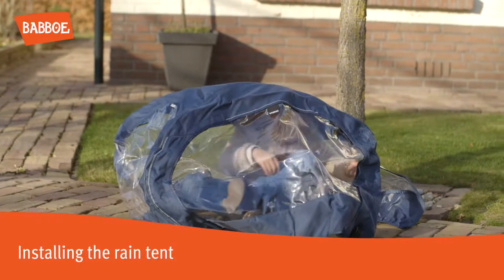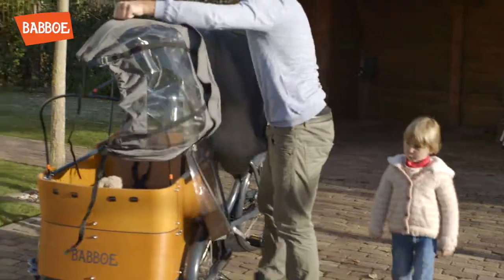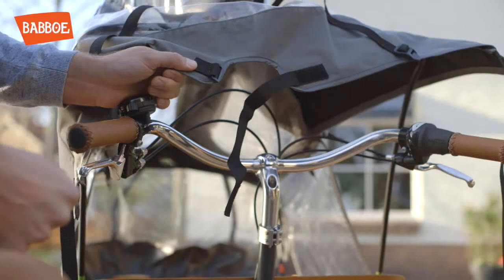Installing the rain tent: Unfold the tent and unzip all zips. Lay the tent over the poles. The narrow side with the velcro strip should be at the handlebar side.